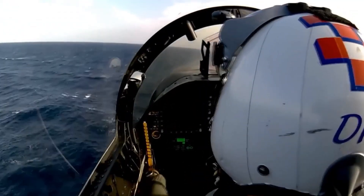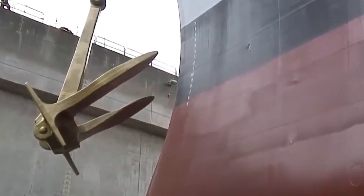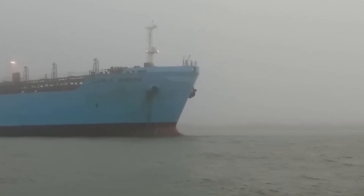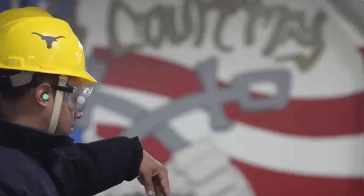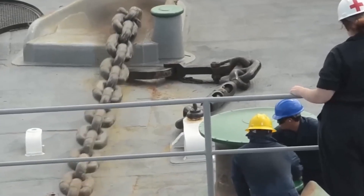If you think anchors are boring, you've never seen one fail. Imagine that happening with a nuclear-powered aircraft carrier packed with fuel, weapons, and jets. Without an anchor holding it steady during a storm, a carrier can begin to drift — putting the entire ship and every sailor on board at the mercy of nature. That's why the U.S. Navy spares no effort in making sure anchor systems are overbuilt, over-tested, and over-trained. When the ocean turns violent, those steel links are the last line of defense.